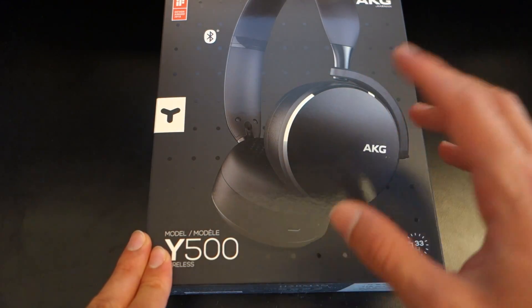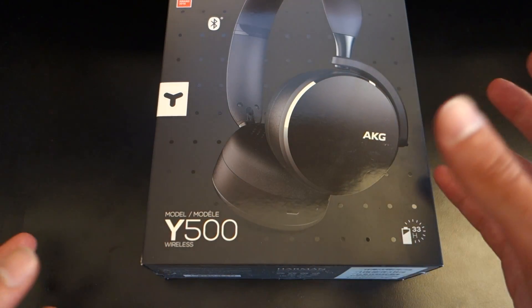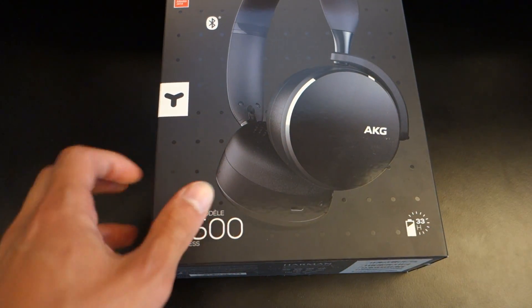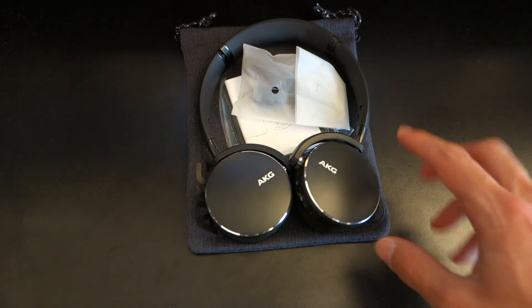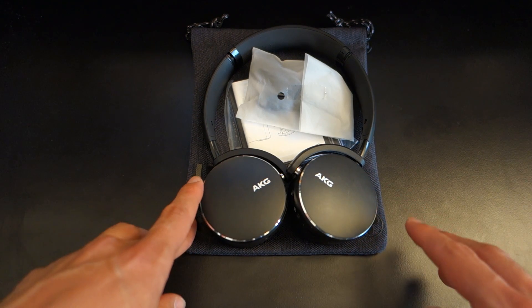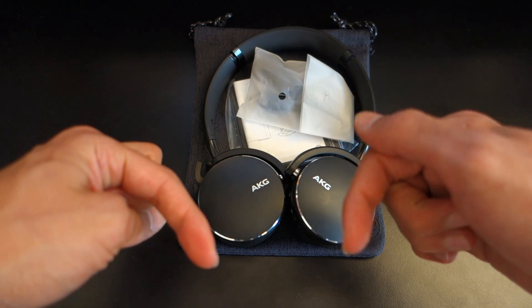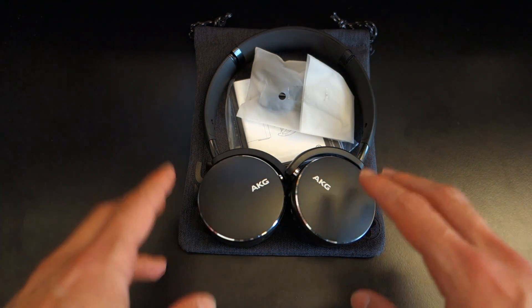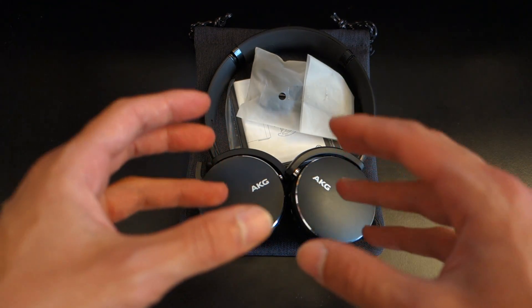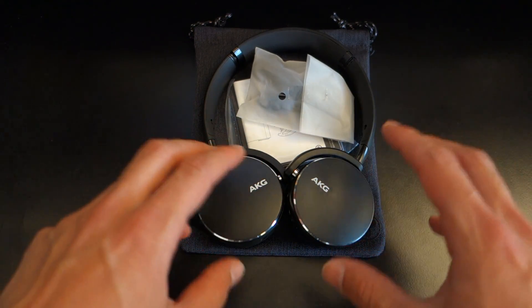Since then, the Y50 had the Y50BT, which is a Bluetooth variant, and now it's the Y500 — that extra zero makes it all new and special. The headphones are wireless on-ear headphones that connect over Bluetooth and can also be connected via a wired connection. They can be found for £129 in the UK. Links are in the description, along with my list of alternatives you might want to consider.